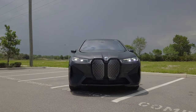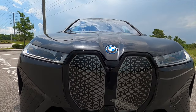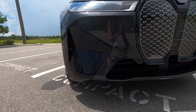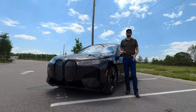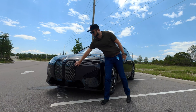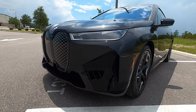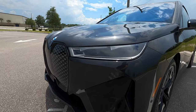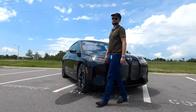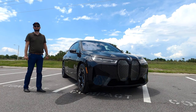Standard LED headlamps with daytime runnings that go into the self-healing kidney grille, which is very unique because if you leave it outside, BMW has said within around 14 to 24 hours small rock chips and different little dings in this area will heal itself. The lower part gets an active grille shutter and the side air curtains with a 47.5/52.5 weight distribution.